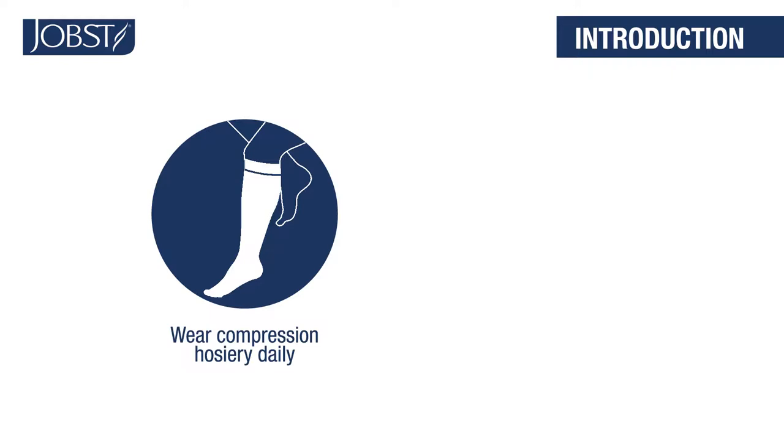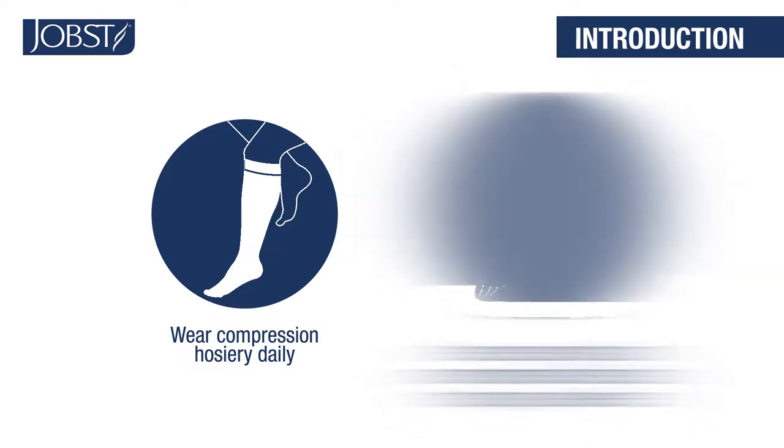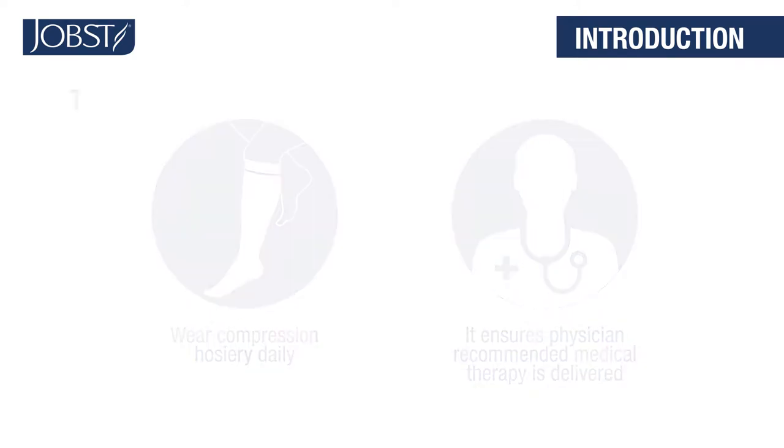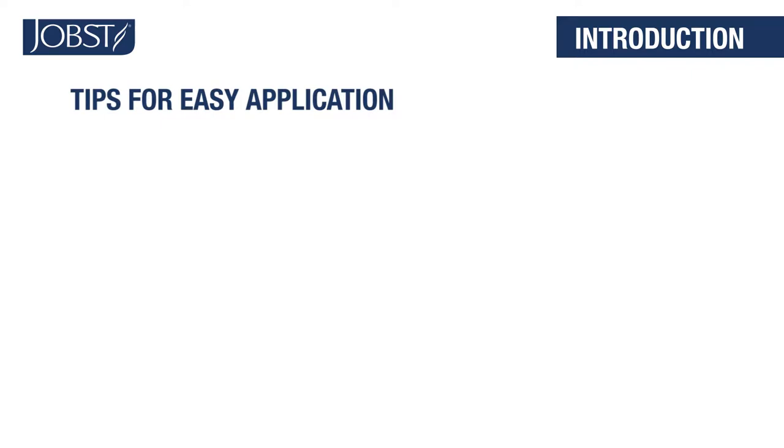Welcome. It's important to remember to wear your Jobst Compression Legwear every day. Wearing your Jobst Compression Legwear will deliver the medical therapy your physician recommends. The following tips will help you put on your legwear easily.